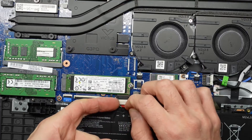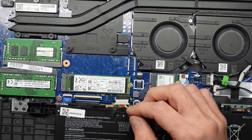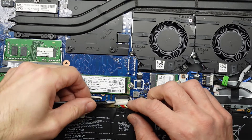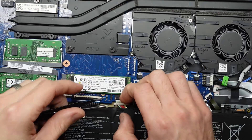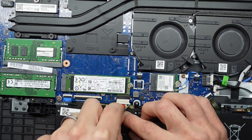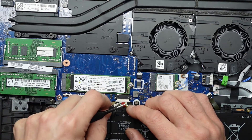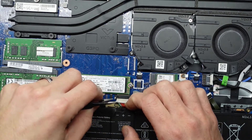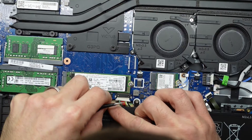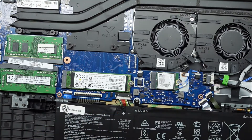If you have upgraded your M.2 NVMe, what you will need is either a Windows 11 reinstall USB or a Windows 10 USB. Either way, if you haven't already cloned the drive, you will have to do a fresh reinstall. Lining the battery connector back up — strangely it doesn't really want to go back in, which is not nice. One pin might be out of alignment. Push — there we go, now we are reconnected.